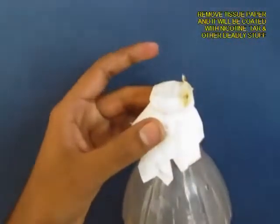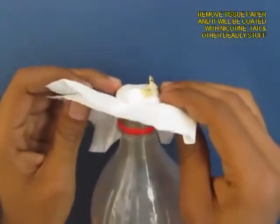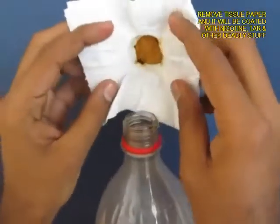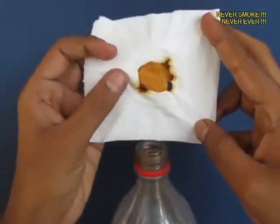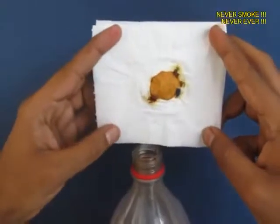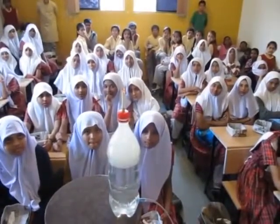All the smoke has to pass through the filter paper, which acts like a sieve. Now open the filter paper and you will see the muck, the nicotine, the tar — and this is what cigarettes do to your lungs. So don't smoke — quit smoking.